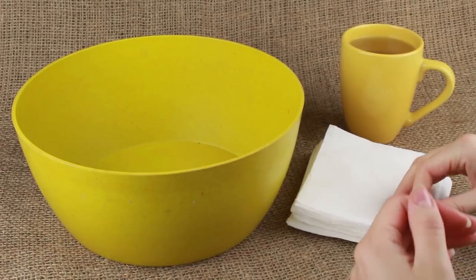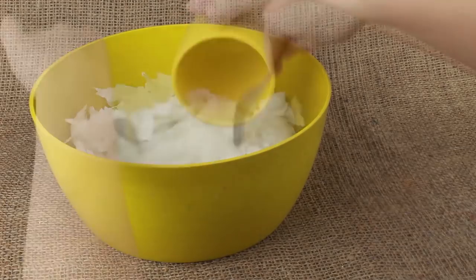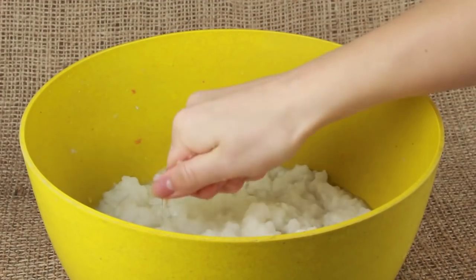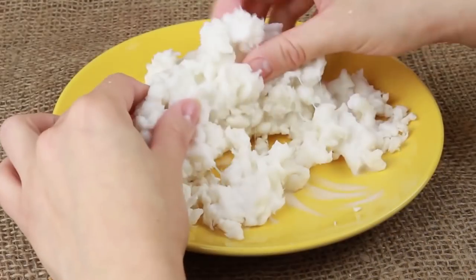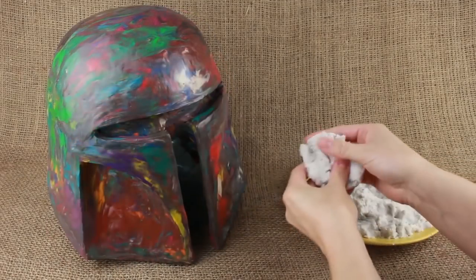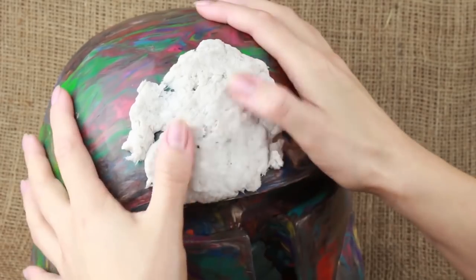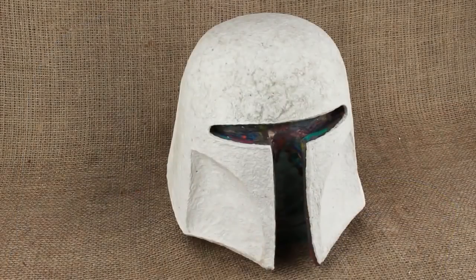Let's make the paper mache clay. Tear paper napkins into pieces. Pour a cup of hot water and mix until dissolved. You'll get a peanut consistency pulp. Wring it out. Pour thoroughly with white glue and mix well. Smudge out the model with a fatty cream to separate the mask easily from the plasticine upon drying. The paper mache clay is soft and pliable. Apply a smooth coat of the clay to follow the model shape. Soak your fingers in water and smooth the helmet. It will take at least five days for the mask to dry — if you take it off the model earlier, it can deform.